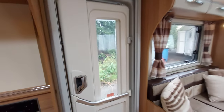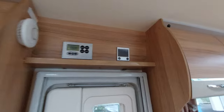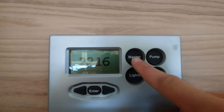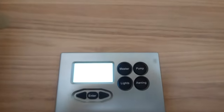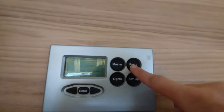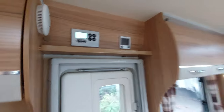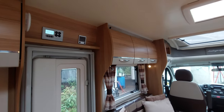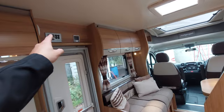Moving through the habitation door into the inside of the motorhome, you've got your main control panel just above the door, as well as the Aldi control panel for your heating. The main control panel is dead easy - you've got your master button here. Click that on and it will turn on and off everything in the motorhome - it turns all your lights on and that's your main isolator button for everything. Next to that you've got your pump button - click that to activate your pump. You only want to run the pump when you've got water in the vehicle, as running the pump without water risks burning it out.